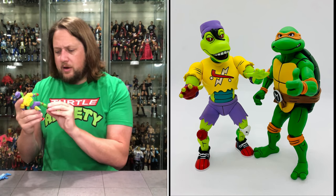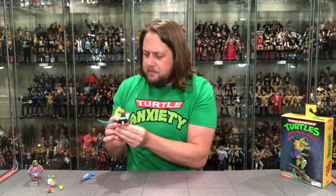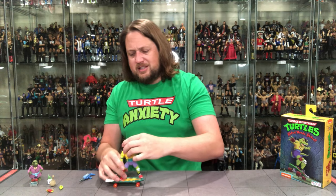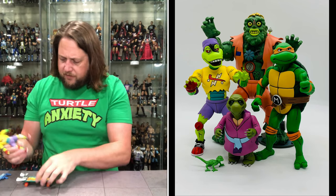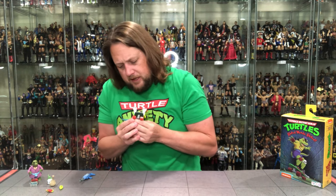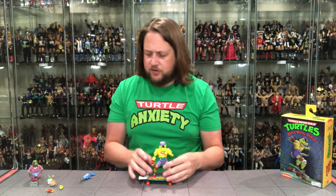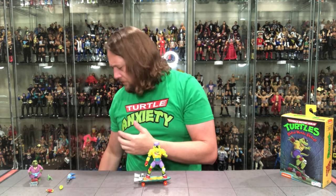Besides that everything else looks pretty good — no broken joints yet, which worried me a little. I'm going to put him on his skateboard and see how well he plugs in. A little bit of work but he plugs in just fine — this is how I'll display him. I got a tiny bit of green paint on his head but it does scruff off. This is how he'll be displayed for me — on the skateboard. Maybe with hands flung out, maybe with the weapon in hand, or maybe holding the money. I'll figure something out.